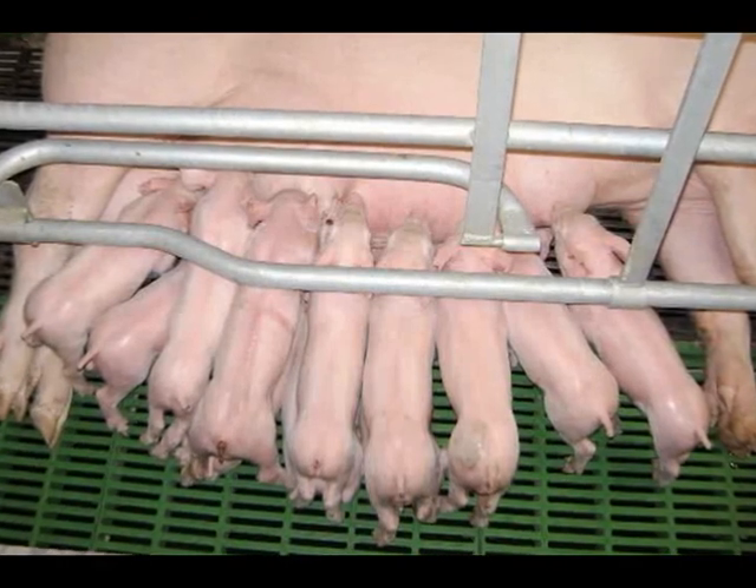Yo estoy aplicando el hierro al día 3 de nacido el lechón y lo voy a vender para convertir esa pierna en jamón cuando tenga 150, 160 días. Si aún tiene una mancha, es que no se absorbió; lo que sucedió es que era un hierro de mala calidad. Un hierro adecuado se absorbe rápidamente, insisto, se va al hígado y se va a formar hemoglobina, que es para lo que lo apliqué. Entonces, el aplicarlo en el jamón no tiene ningún impedimento, siempre y cuando, insisto, sea de calidad.